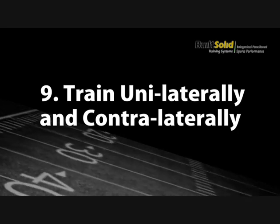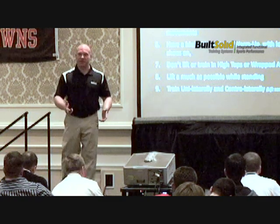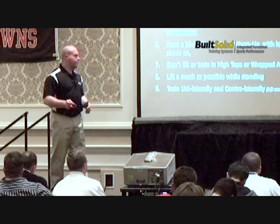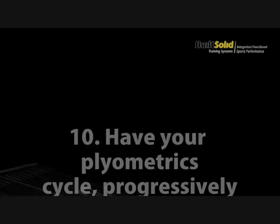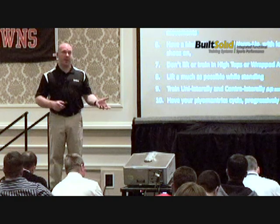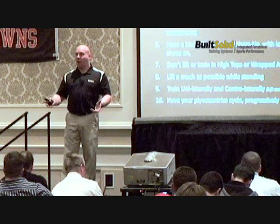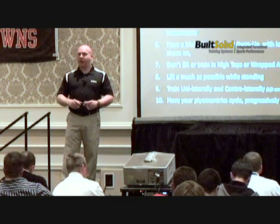Train unilaterally — one arm at a time — or contralaterally, using right leg and left arm or vice versa. Even if it's a stepping pattern: stepping and pressing, alternating stepping and pressing. Have your plyometrics cycle. Some schools don't do plyometrics at all; others do box drops all year round non-stop — you can't do that. Plyometrics should take less than five minutes, generally.